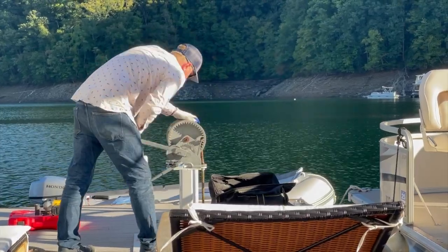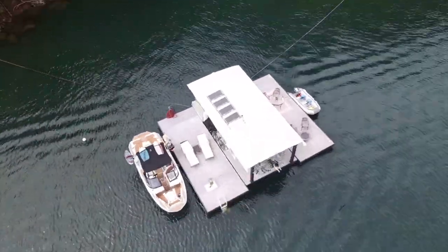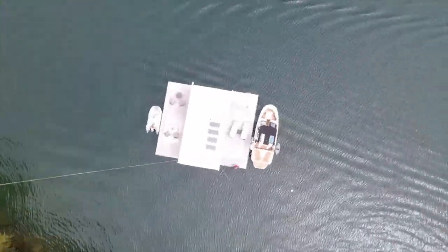You know how we have an anchor out front and then two back lines out back — the anchor keeps you from hitting land and the back lines keep you from spinning around. Well, in our case here, if we have four lines, we don't have a need for an anchor because the two lines in the front can keep us from hitting the back.